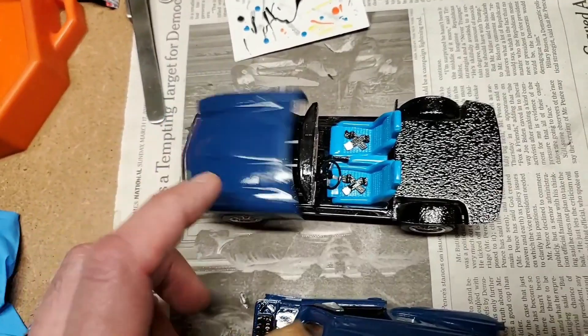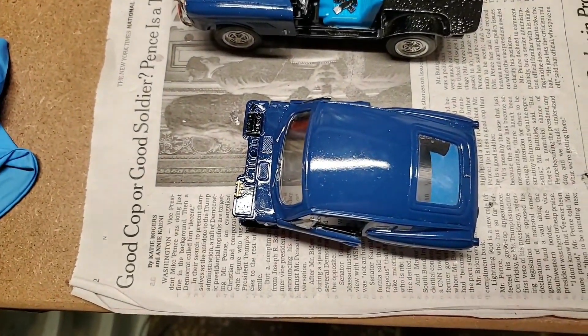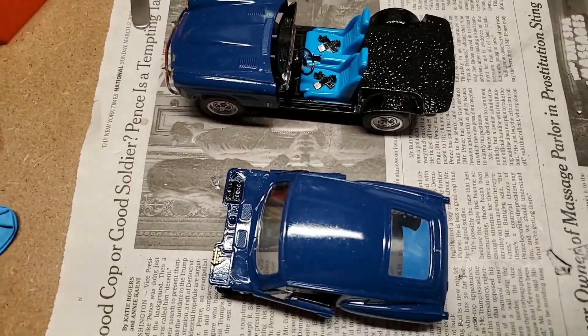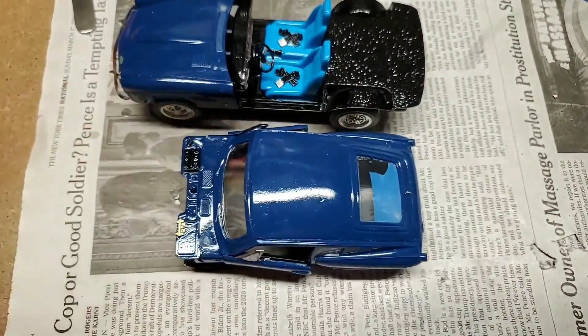But yeah, this is what I've been working on. Not working on the Beast at all, but I have been working on the Mini Beast, the Micro Beast, the Baby Beast — I don't know — the Model Beast. And that's it for now. Thanks for watching.